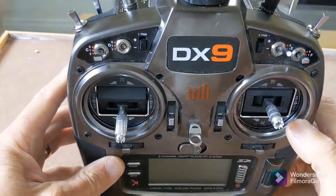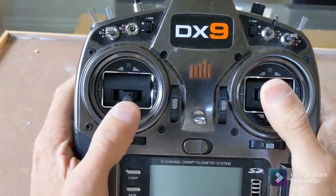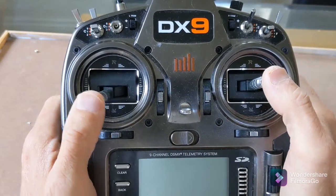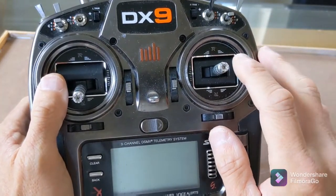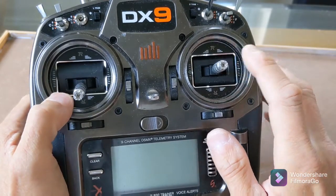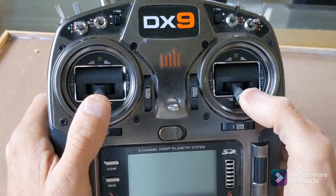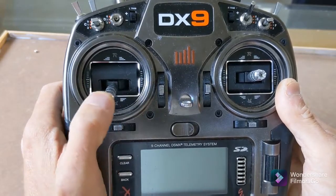A video on how to change the Spectrum DX9 gimbals to Hall Sensor FrSky M9R racing gimbals. The reason I wanted to change them is because the Spectrums were letting me down on the pots — having to spray in WD-40, getting slow pots towards the end of travel on elevator, and then I finally got the issue on rudder too.